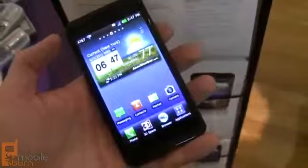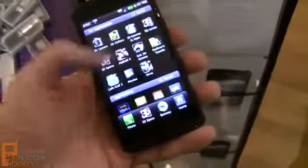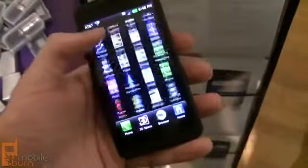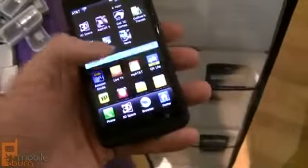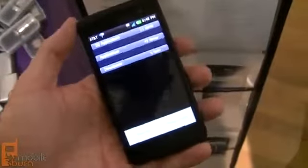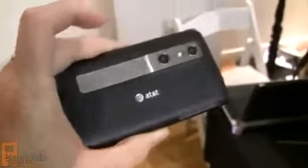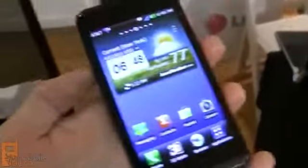You can see we've got a 4.3-inch wide VGA 800x480 pixel display. That's some of LG's custom UI features, including the new main menu. You can see the expandable areas, the same thing we've seen on the LG Revolution for Verizon. Very cool-looking device, with a matte black finish — very, very beautiful.